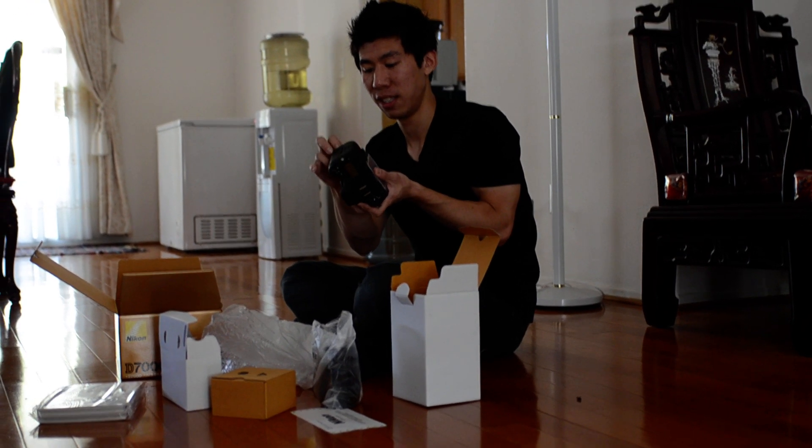Okay, so are we done here, or? I don't know. Bye bye.